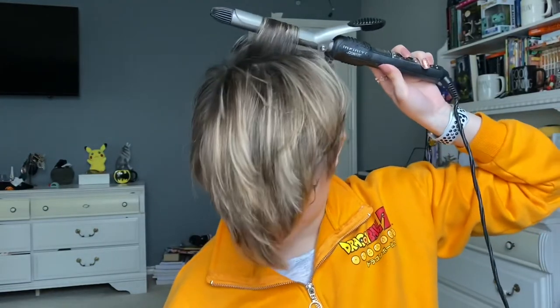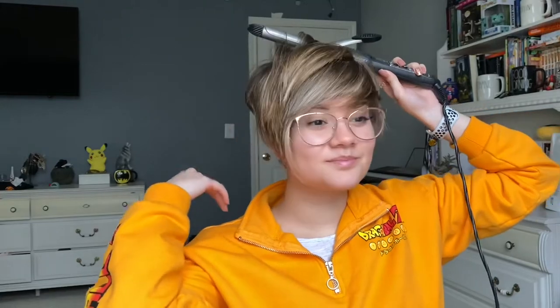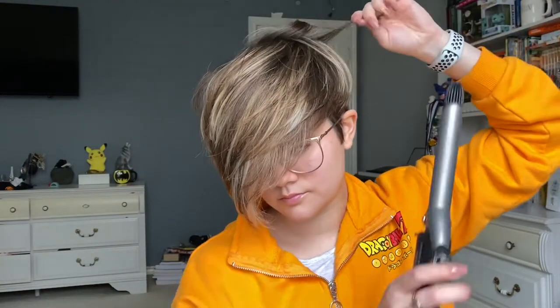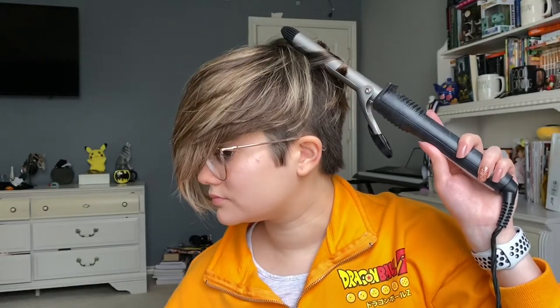Whenever I grab my chunks and put the curling iron in, I will pull it all the way — it will look like a Karen right now, or like Justin Bieber. And then I will just pull it out. I mean, I get really big curls from that. You can kind of see I'm messing up because there are a couple of chunks I didn't even grab, but it all kind of falls in whenever I'm actually done with it.